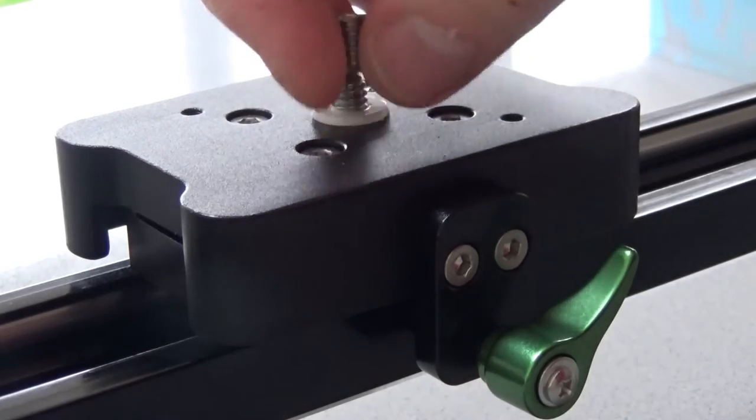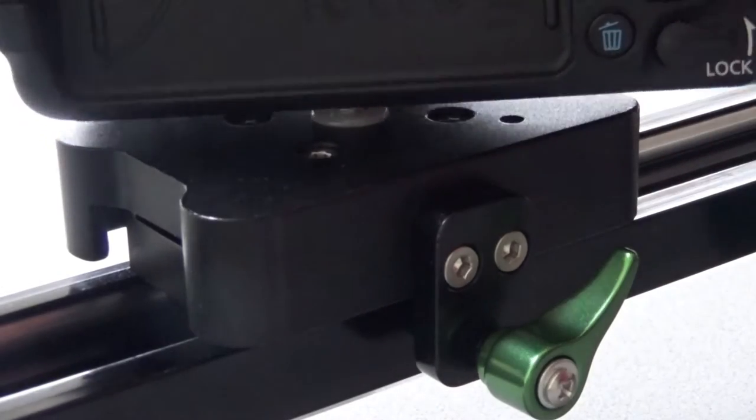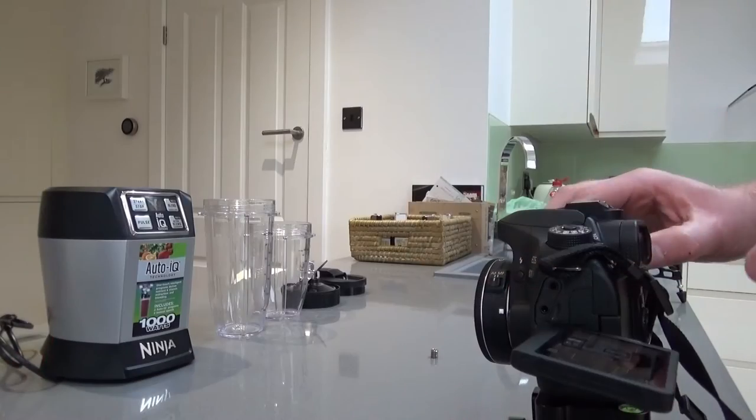It comes with an adapter thread, but if you take that off you can screw on a normal sized camera — a DSLR. There's no quick release plate unfortunately, which means you do have to do a bit of manual twisting and turning, and that's a real shame. It should come with a quick release plate.